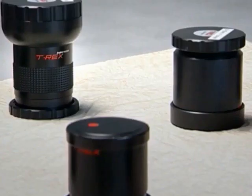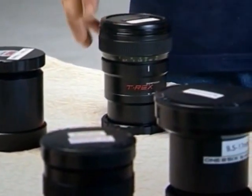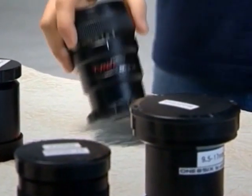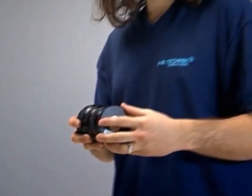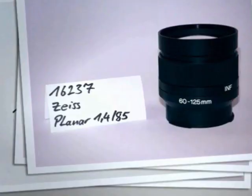The T-Rex comes with a set of prime lenses that can range from fisheye to 125mm. All lenses are still lenses and made by different manufacturers, for example Canon, Leica, Nikon, Zeiss etc., and have been converted by P&S Technik to fit the T-Rex lens system.